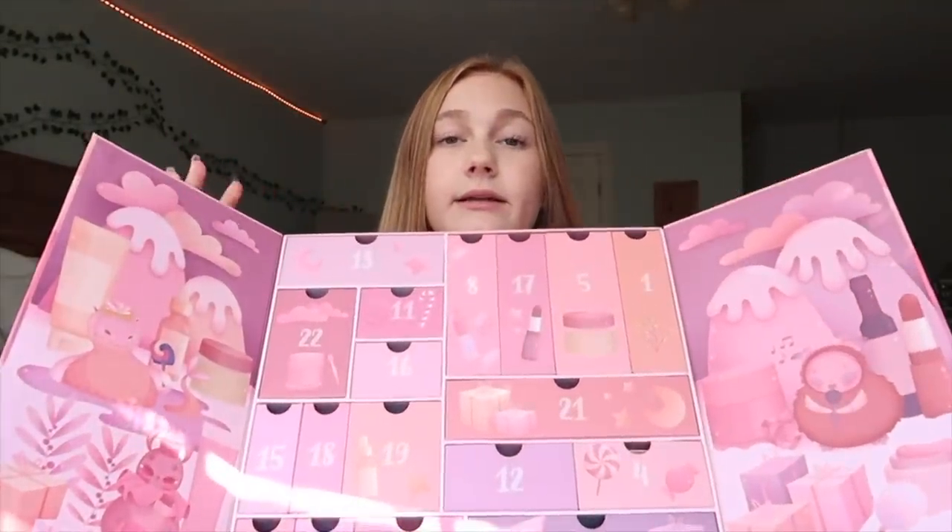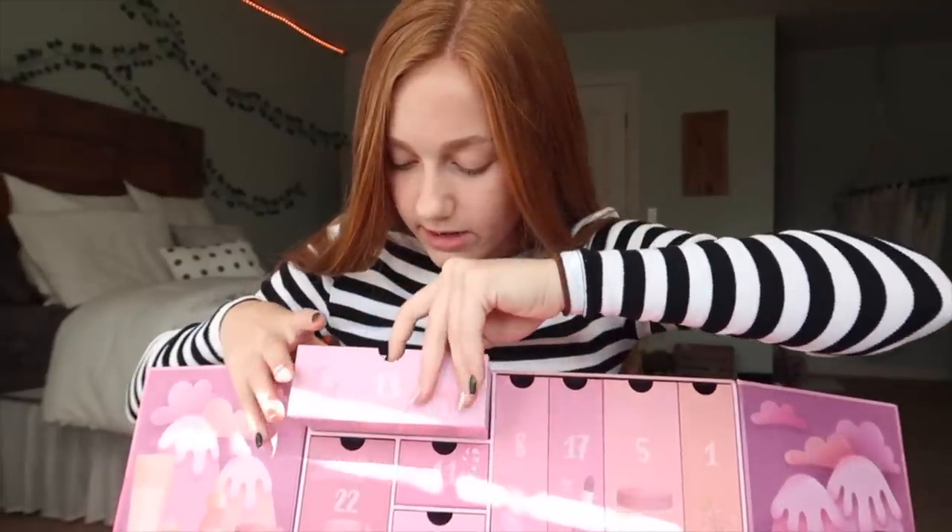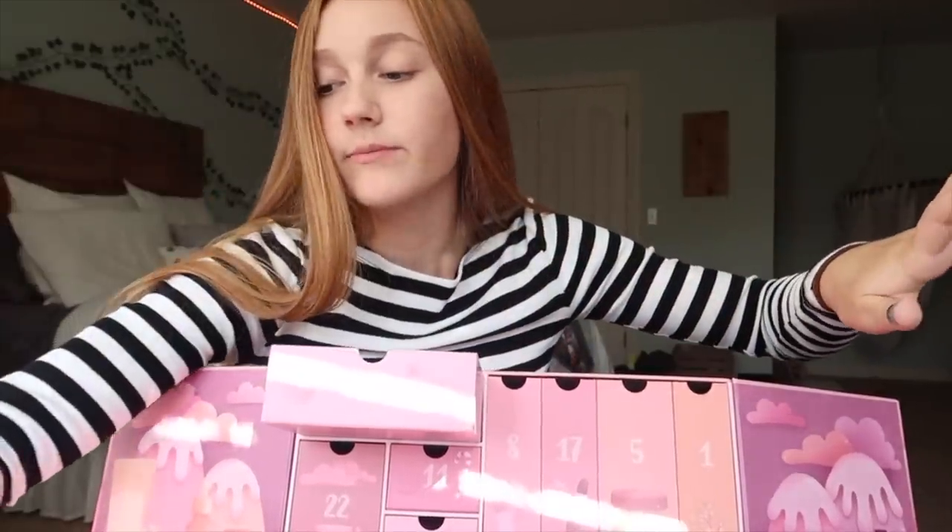If you don't want to watch the full unboxing, there's a timestamp, but I recommend watching this part because it's kind of interesting. Let's get to the unboxing part. I don't really know how I'm going to do this, but I'm just going to go from top to bottom, left to right. It's not going to be like day one is this, day two is that — I'm just going to go for it. So this first one is day 13 and you get two eyeliners. I'll go more in depth once we get started, but I just need to lay all this stuff out.